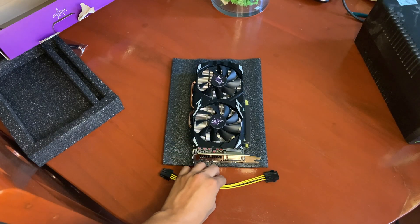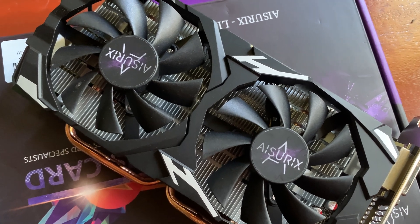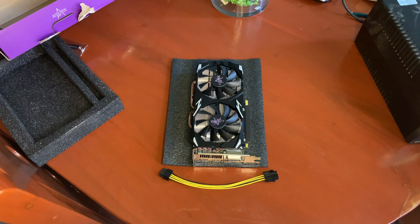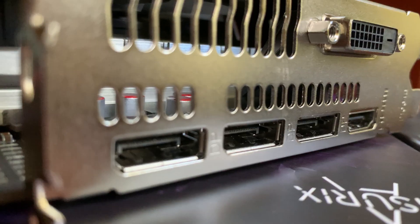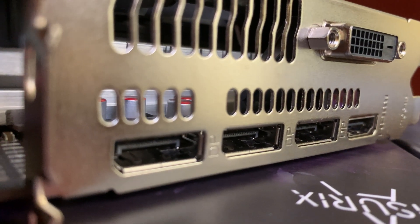So there you have it. My opinion on this is that you can buy this kind of graphics card right now for under 80 dollars. Mine, I bought it for 70 US dollars. It's a good buy if you know what you're doing. This can play at 1080p for most games and can keep up the pace for newer titles.